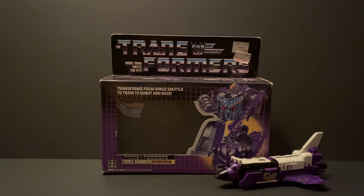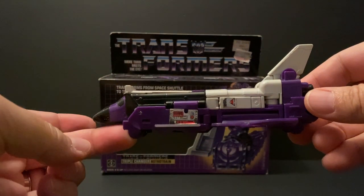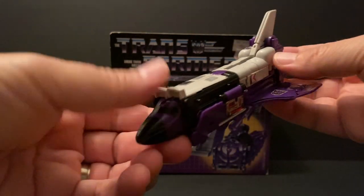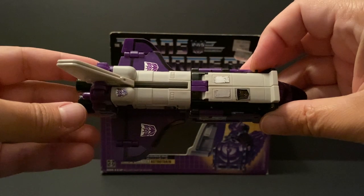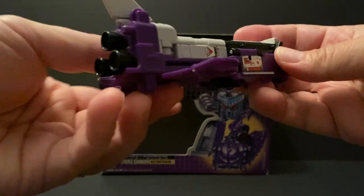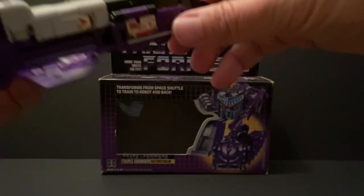Astro Train had to be one of my favorites, and still is. I played with him a lot, and had many a battle with him being front and center with Blitzwing and the G1 Seekers. Surprisingly, notwithstanding the thousands of times I probably transformed him, he is actually in great shape and has held up incredibly well over the years. While some of the stickers are pretty much non-existent at this point, he still snaps and holds together perfectly — a testament to how well these toys were made back in the 80s. The colors haven't really faded at all, both white and purple, and even the shiny Decepticon stickers look great.